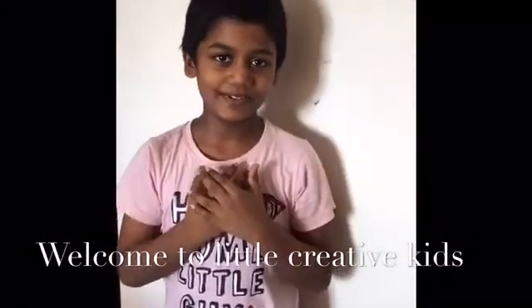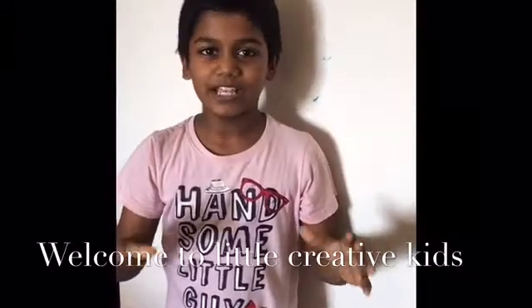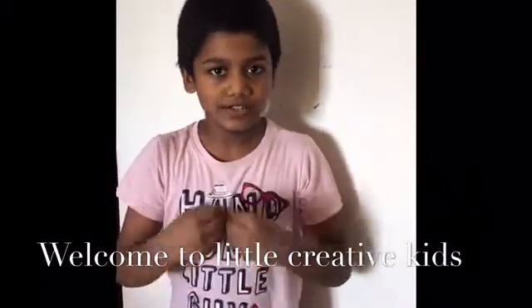Hello friends, welcome to Little Creative Kids. Today we are not going to make any organic models — instead we are going to make some science experiments. It's so useful and interesting for you, so let's get started.